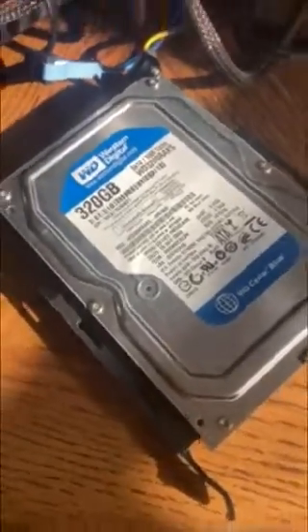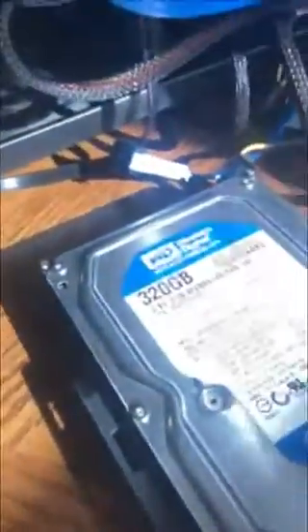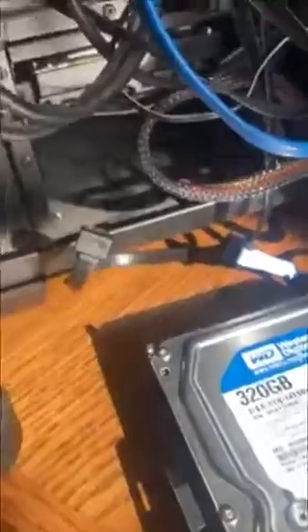Right here I got this 320 gigabyte hard drive that I ripped out of this old dinosaur when my solid state died, and we've got this brand new four terabyte Western Digital. But as you can see I only have two hard disk slots.